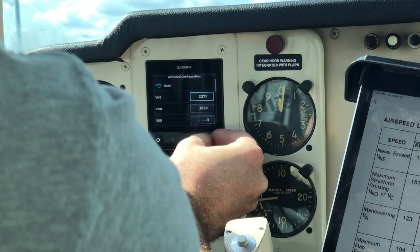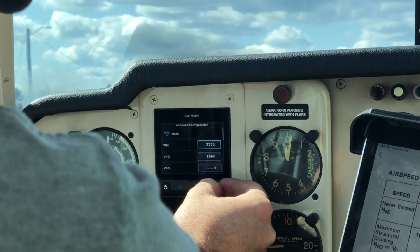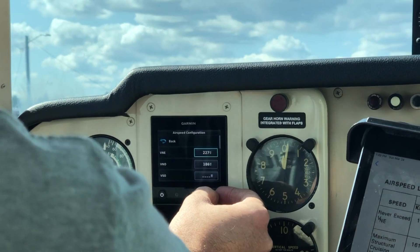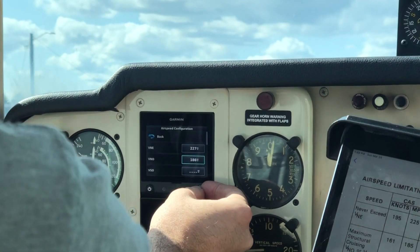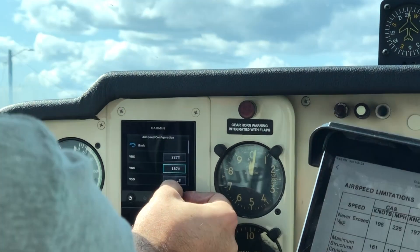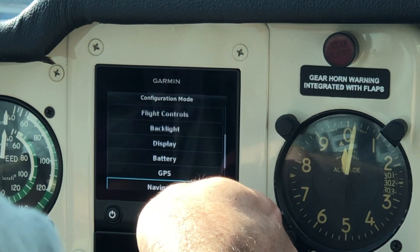Then dial down to the speeds and start entering them. One thing to note is that you might be in miles per hour versus knots, so double-check what units you're using and enter the speeds in the appropriate units. I'll show you how to do that now.